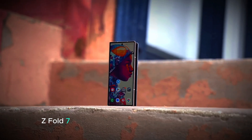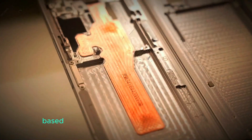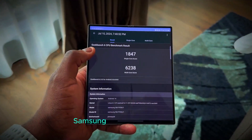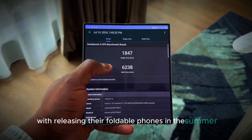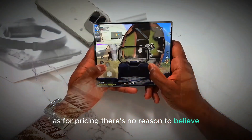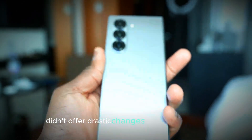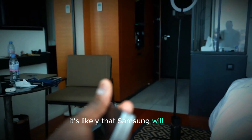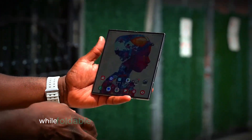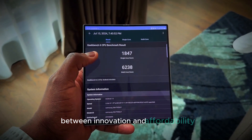The Galaxy Z Fold 7 is expected to be released in July 2025. While the exact date is still uncertain, based on the release patterns of previous Z Fold models, it will likely hit the market sometime in July. Samsung has been consistent with releasing their foldable phones in the summer, so we can expect the Z Fold 7 to follow suit. As for pricing, there's no reason to believe it will be significantly higher than the Z Fold 6. Samsung will likely keep pricing consistent to make the Z Fold 7 more appealing to a wider audience, aiming to strike a balance between innovation and affordability to stay competitive.